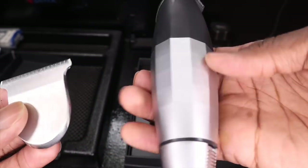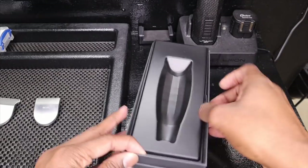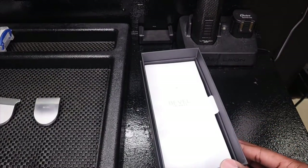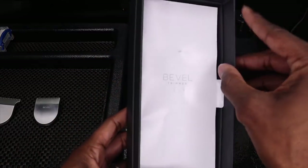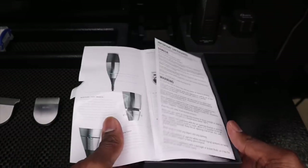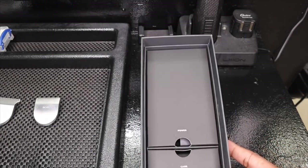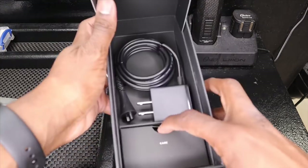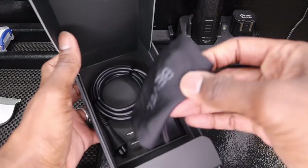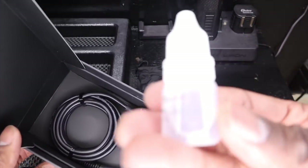This thing is amazing. All right, let's see what comes with it. There's a little package there, comes with the bag here, and some oil.